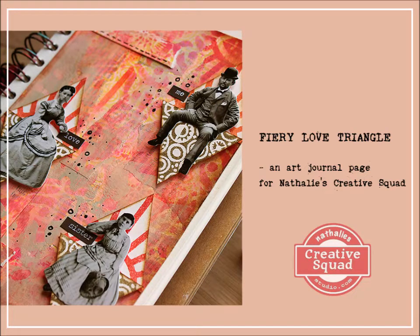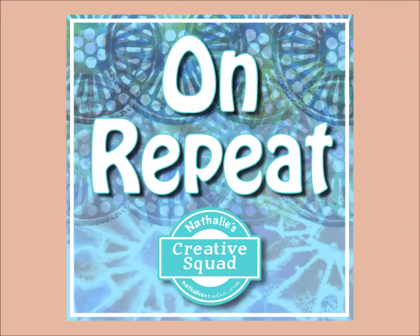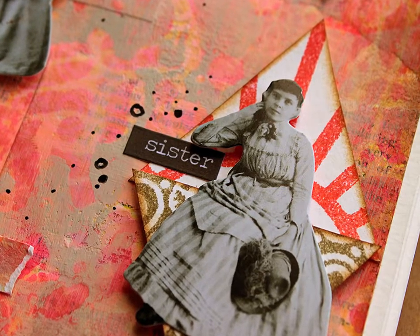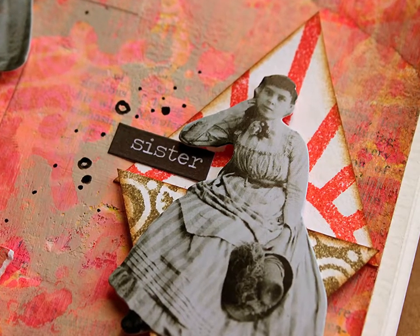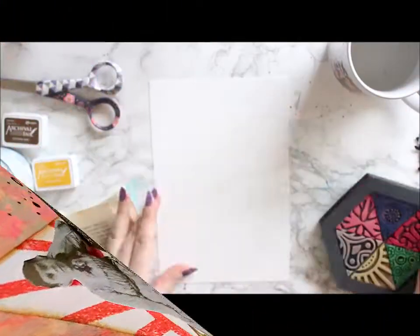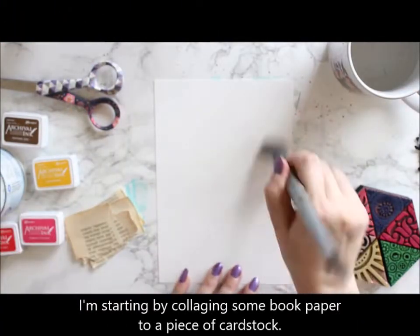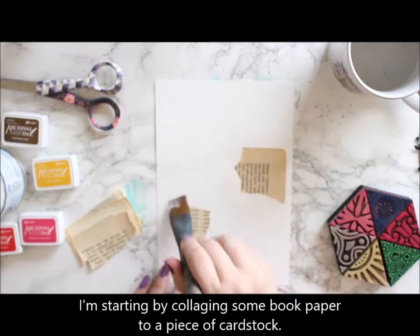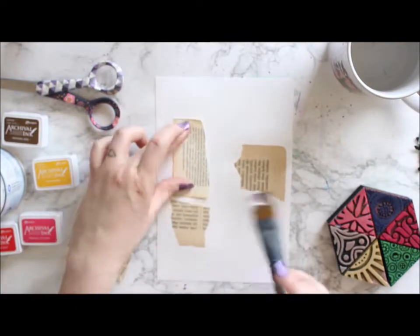Hi there, it's Riika Kokosin here with a video for Natalie's Creative Squad. This time we are on repeat and drawing inspiration from different forms or shapes. I chose to go with a triangle, so it was kind of a natural then to pick the triple play foam stamp set, because they are triangles, but also that gave me a lot of different patterns to play with. I also went kind of a classical interpretation of the triangle and went with a love triangle.